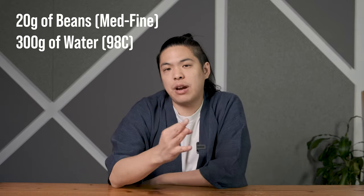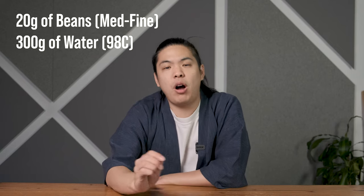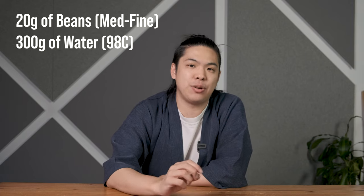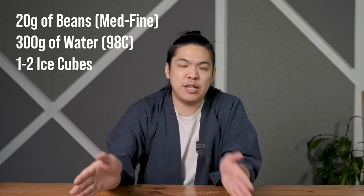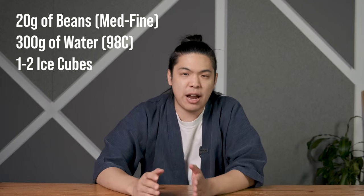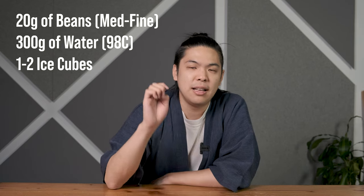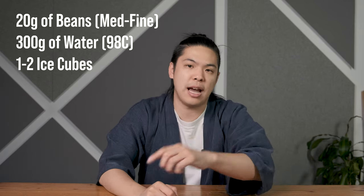Let's get into the recipe. We're going to be using 20 grams of beans, 300 grams of water, and we're back to the single pour grind size — so medium-fine. The water temperature we're using is 98 degrees. I've got my ice cubes from a freezer set at minus 17 to minus 19 degrees. It's going to be about 11 to 15 grams of ice — don't sweat the details, it's not ultra important. What's more important is having the ice cube in there and just pouring on there to let it melt.